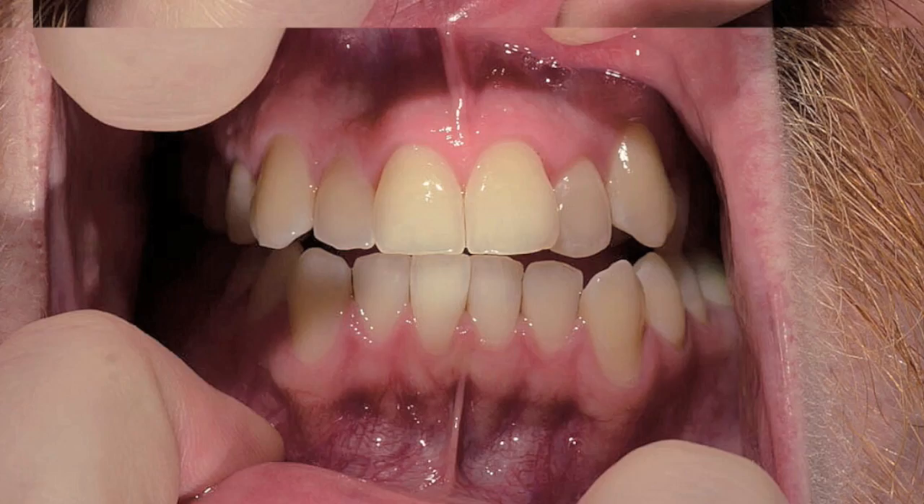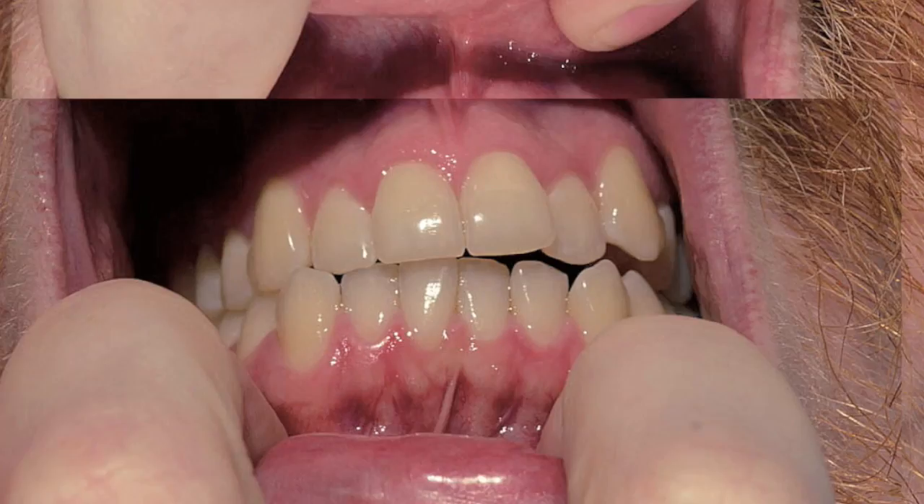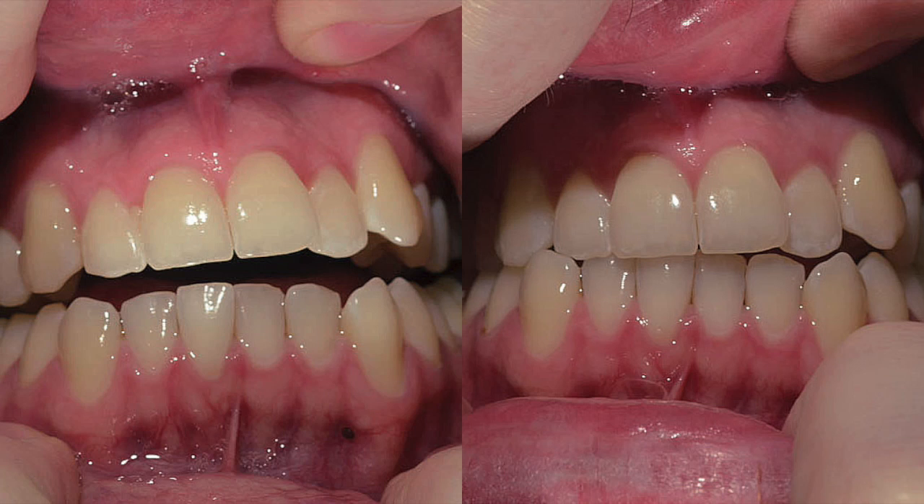Yeah, you really can't notice any difference at all. And I'll show you before and after — really not much different.